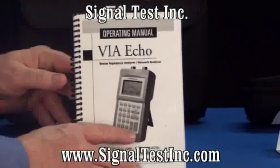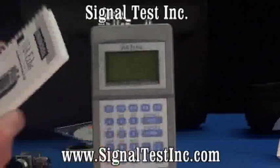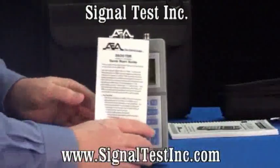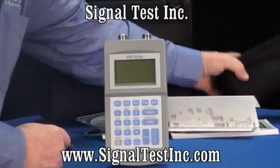There's a user's manual with complete descriptions of the features and the functions of the network analyzer. And there's a handy quick start guide that you can carry in the belt case of the unit.